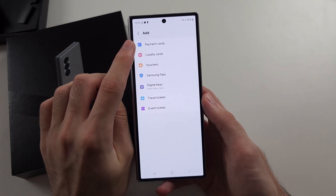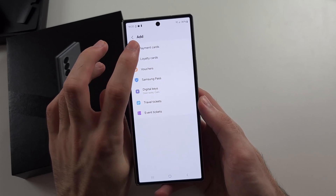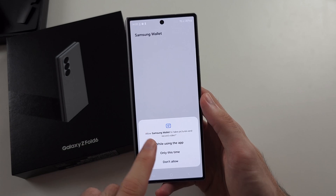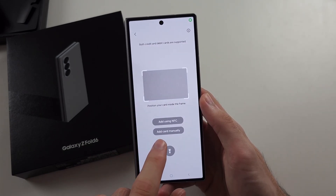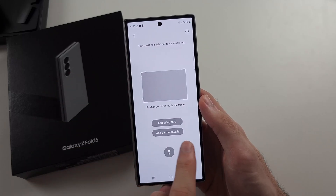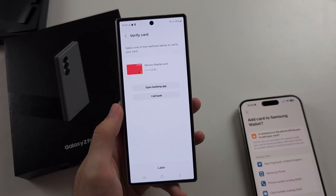We will add a payment card to quick access. It gives you the option to scan your card, or we can use NFC — which you put your card near the phone — or we can add the card manually.